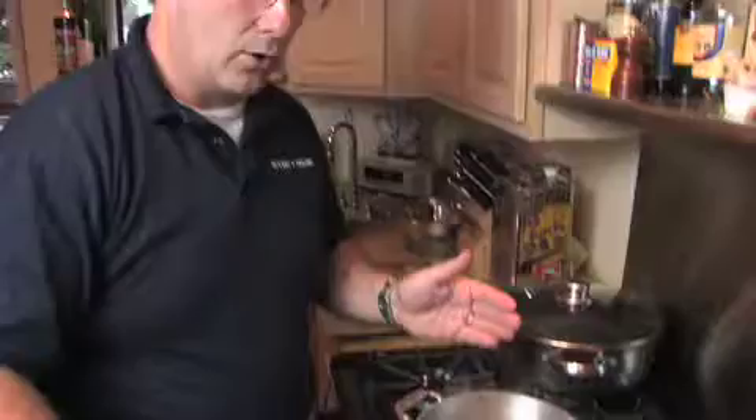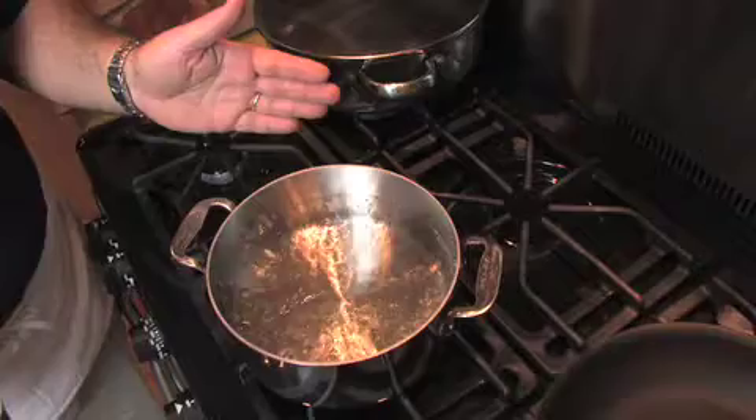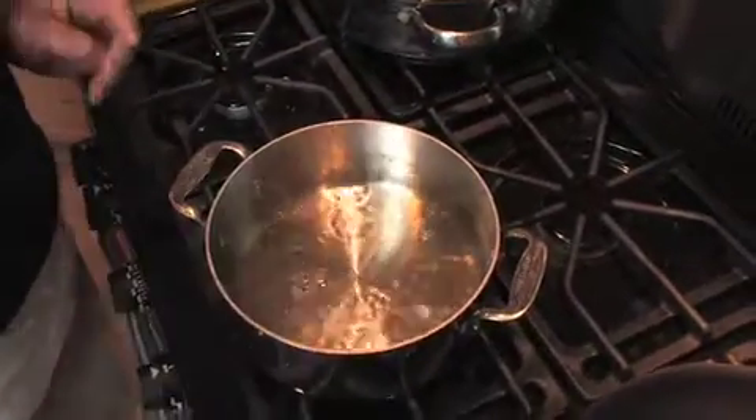We're going to be poaching a few eggs. We made some cream spinach and we're going to show you how to assemble this lovely brunch item. We're going to take about a quart and a half of water, bring it to a nice rolling boil, and we're going to add about two tablespoons of vinegar — white vinegar.